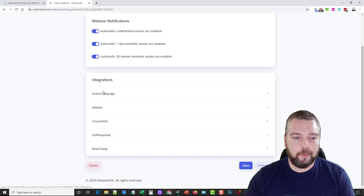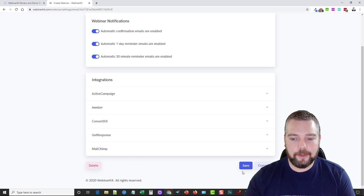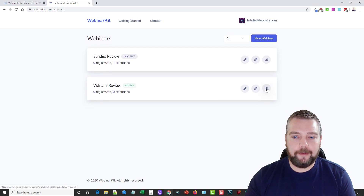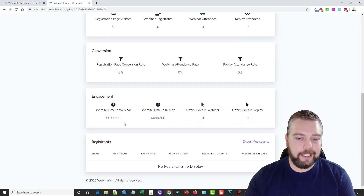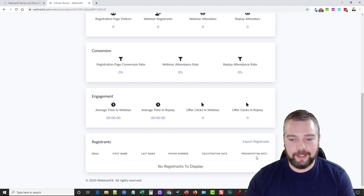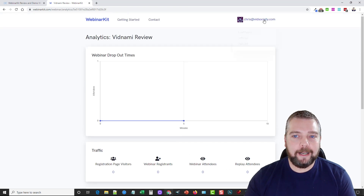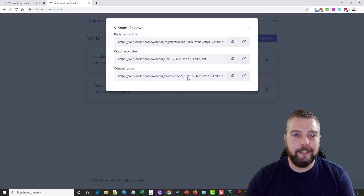To integrate your autoresponder, click whichever one it is and there'll be a dropdown for you to choose your campaign, then click Complete. From this page you have three links. First, Stats — you can view dropout times, all traffic, conversions, engagement, registrants' email, first and last name, everything. Then you can go back to the dashboard, edit the webinar again using the Edit button, or use the Link button to access all the links for this webinar including the registration link.